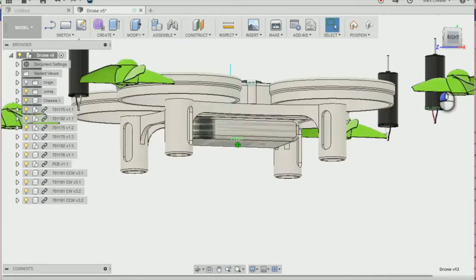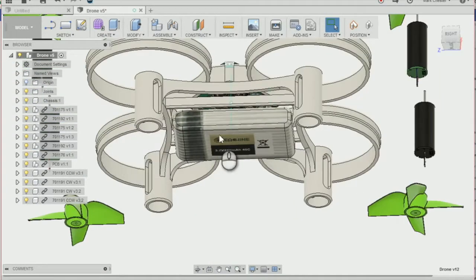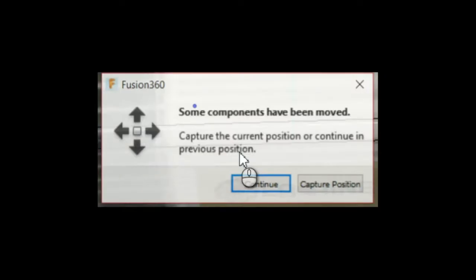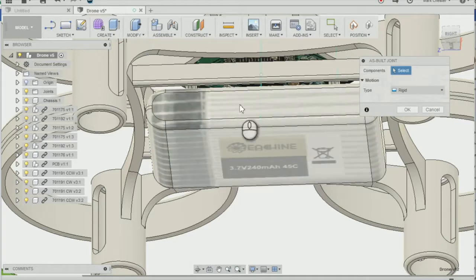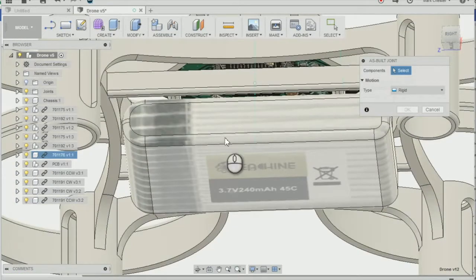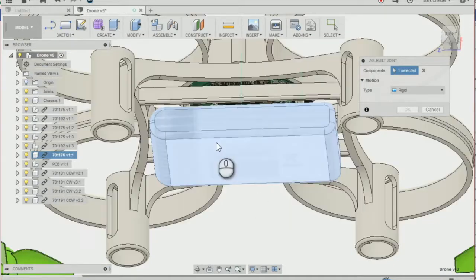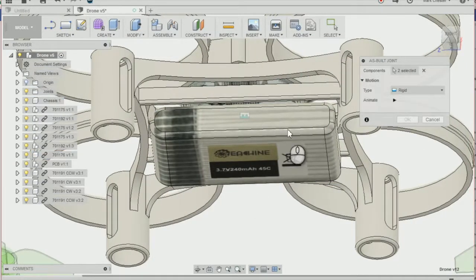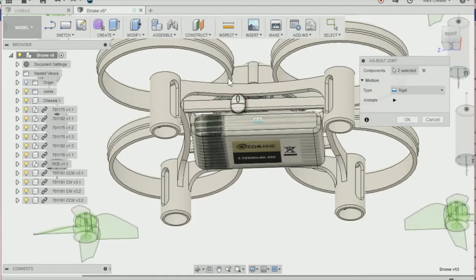Then we're going to create an as-built joint. Go to Assemble, As-Built Joint, making sure that the position is captured. We're going to create an as-built joint between the battery and the drone chassis, and that's going to create a rigid group between the two components.